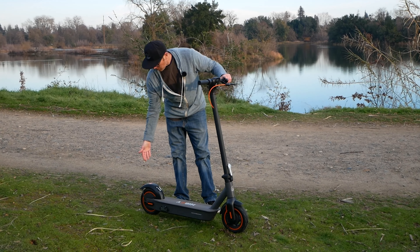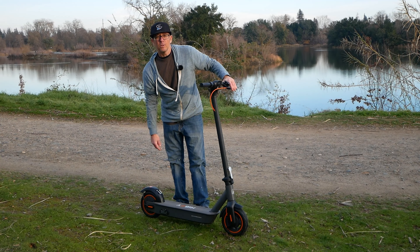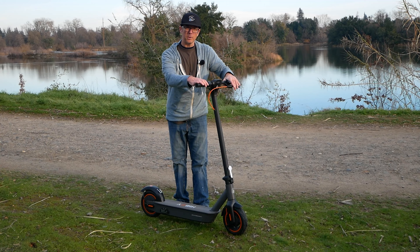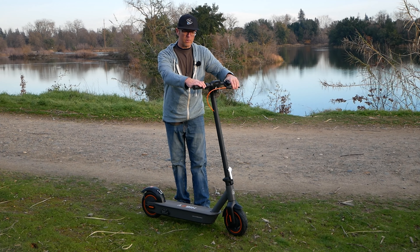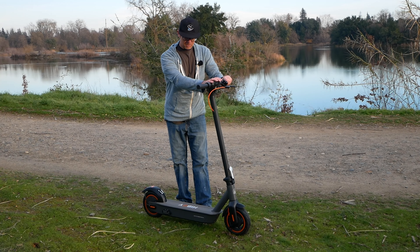There's a 500-watt hub motor in the rear along with a kind of internal drum brake in the front. The drum brake does have a cutoff, so when you're throttling it kills power. It's app-enabled with a really simple display that I'll come take a look at.